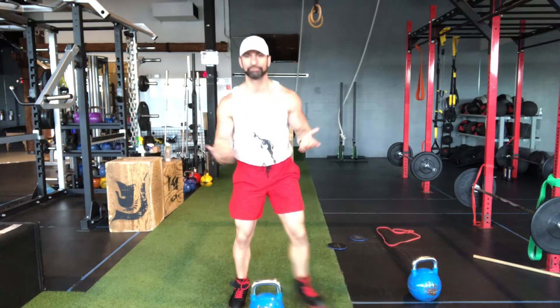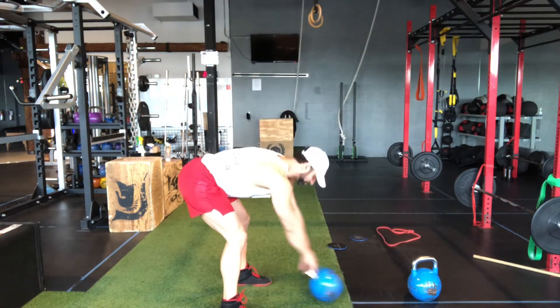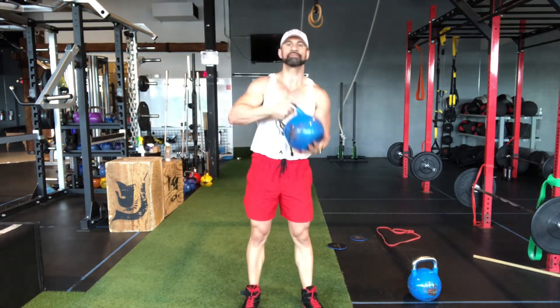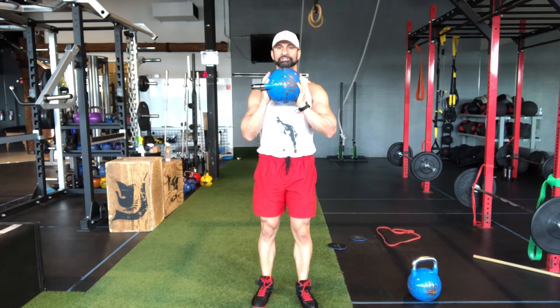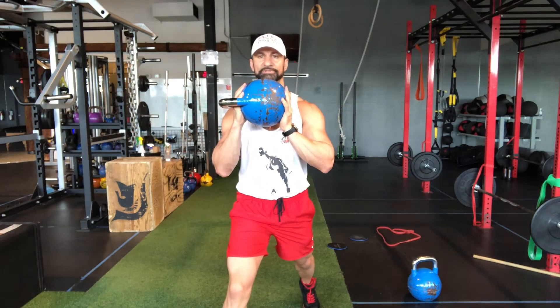If you're gonna be grabbing the kettlebell, rule of thumb as we always say, have the kettlebell in front of you by two feet, get your first swing moving and then from that position you can rack it up onto one rack or hold it in this position. Simply put, we're gonna come forward to lunge and I want to make sure that I'm stepping slightly outside into a nice shoulder-width stance position.